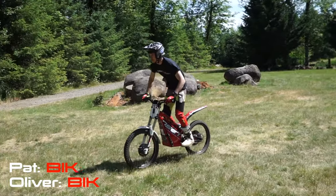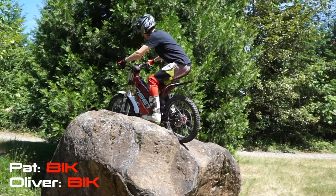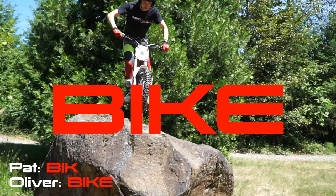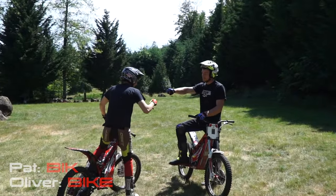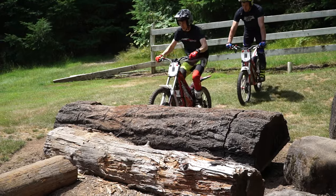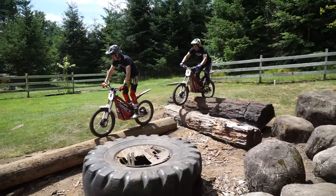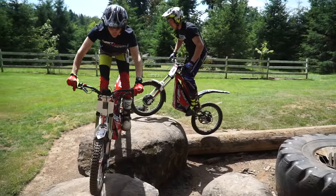Halfway there. Good game. At least you didn't crash on it, right? No — it could have been a big off. It was a little bit scary to commit to, but it's been a blast. Yeah, it's been awesome. Had a great time riding in the woods with some fun bikes.